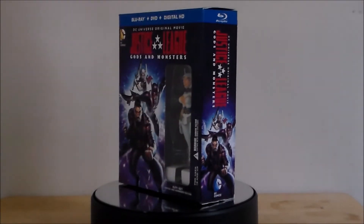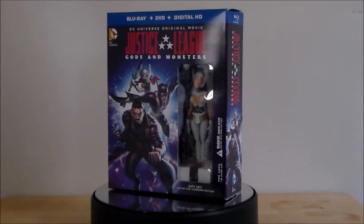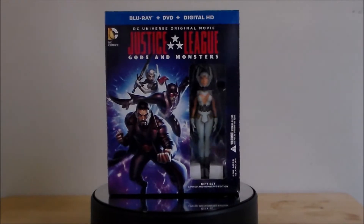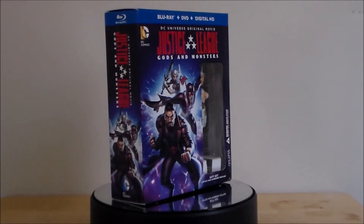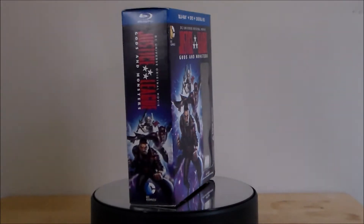If you don't want to know anything about this, you better stop watching. But before we actually talk about the film, let's look at the exclusive Wonder Woman figure set. Here we have the Justice League Gods and Monsters box set. This is the exclusive set that comes with the Blu-ray, the DVD, the digital HD, and it's got a Wonder Woman figure in it.